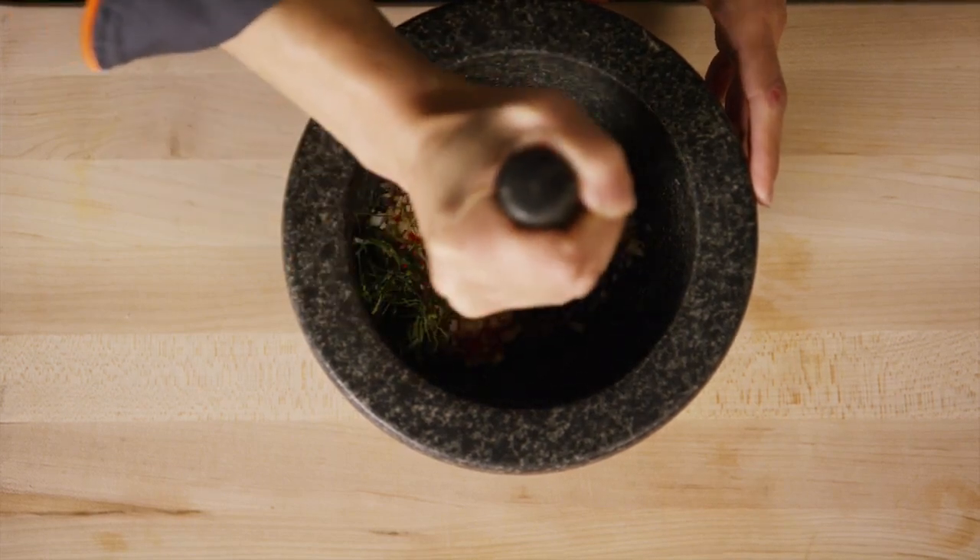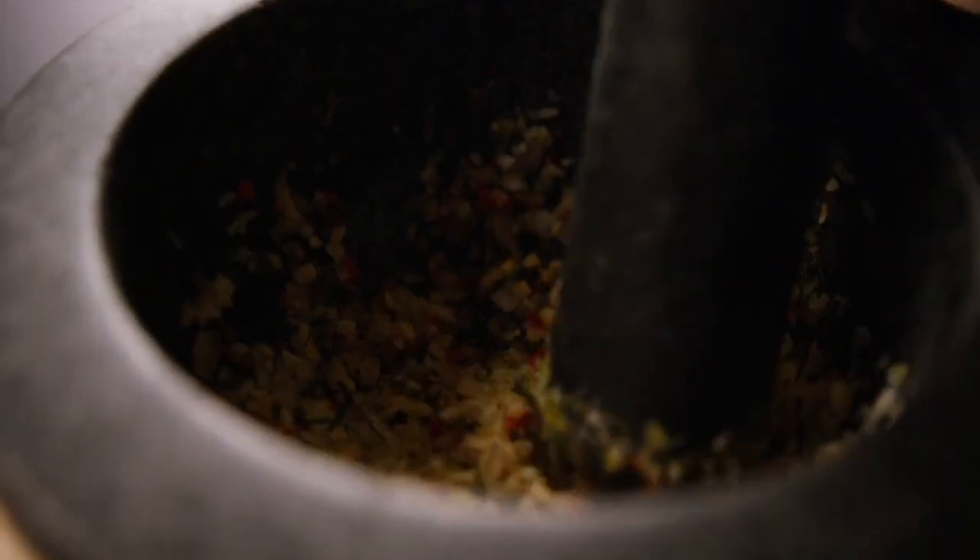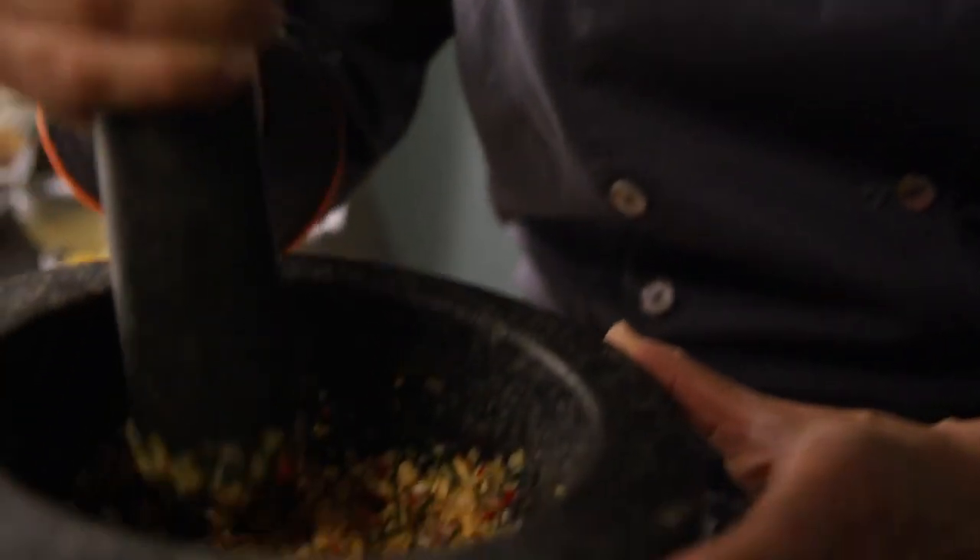In the meantime, you can mince all the curry paste ingredients together with a mortar and pestle: your shallots, your garlic, lime zest, ginger, Thai chili, lemongrass, kaffir lime leaves, and coriander seeds.